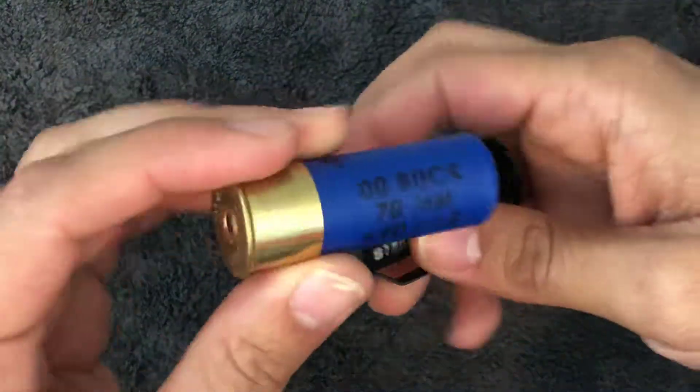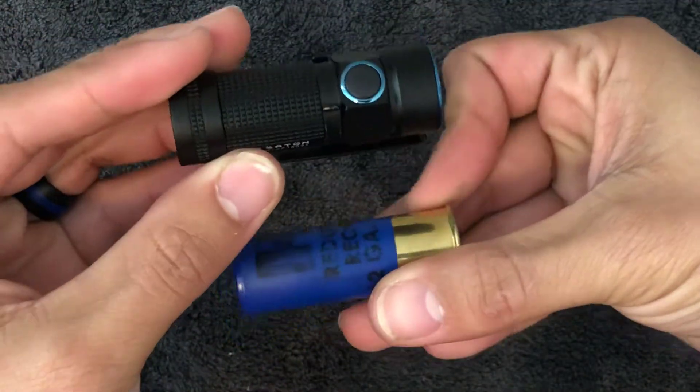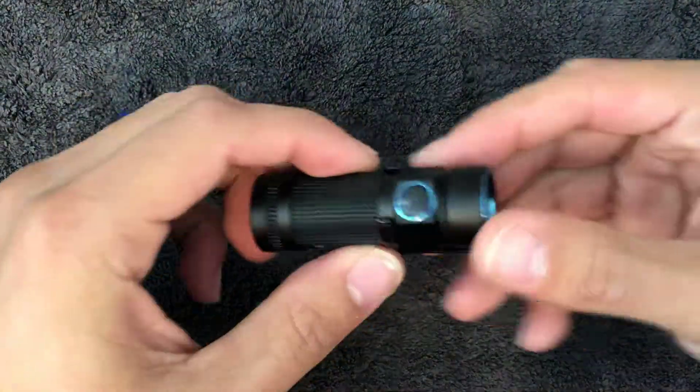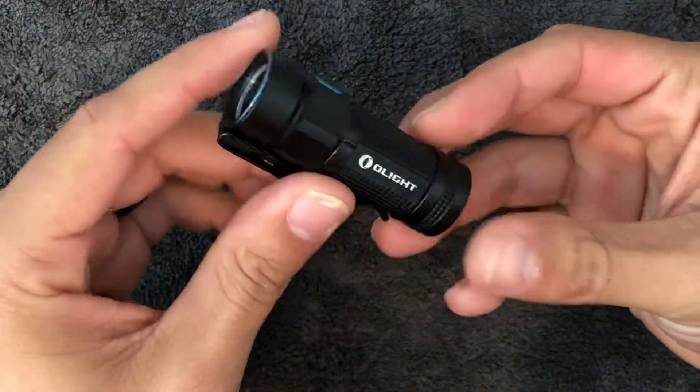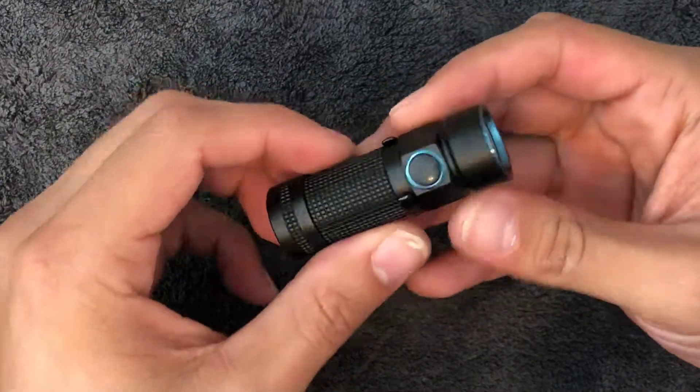I would say they got the design out of a 12-gauge shotgun shell — what do you think? Compared to the other flashlights that are out there, this is a very nice one.